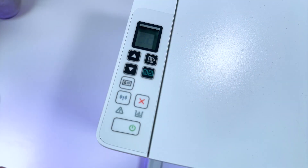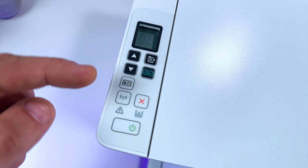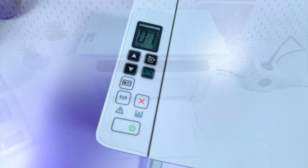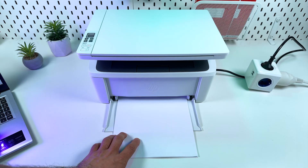First, make sure your printer is ready to work. The power indicator should be on and the Wi-Fi indicator blinking blue. If not, just press the Wi-Fi button — it doesn't matter whether the display is on or off. Also make sure you have a working cartridge and paper loaded for printing.